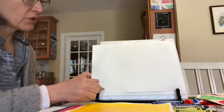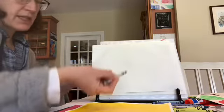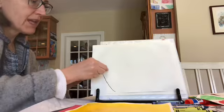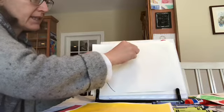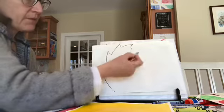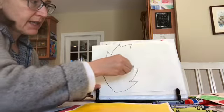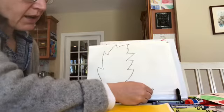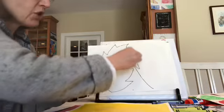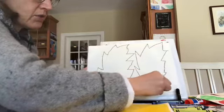For the leaf, it's basically a semicircle. As you draw the semicircle, just indent a little bit and come up, indent, come up, indent, come up — so it kind of looks like a leaf. Sometimes it's easier to work upward: indent, indent, indent as you go up. Then do the same thing to make two leaves. The size doesn't really matter as long as you get two leaves.